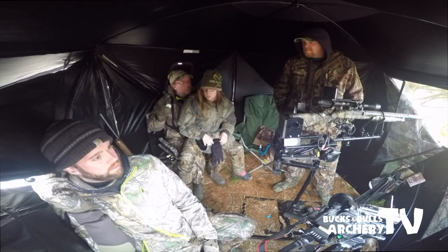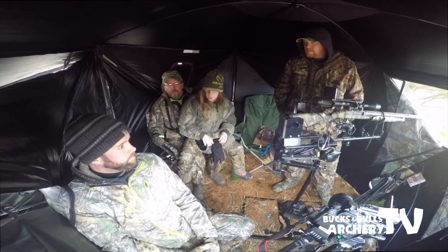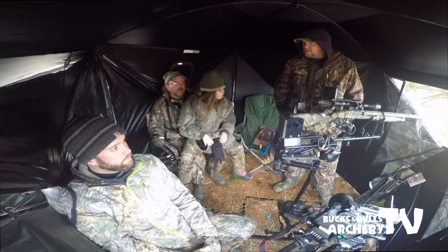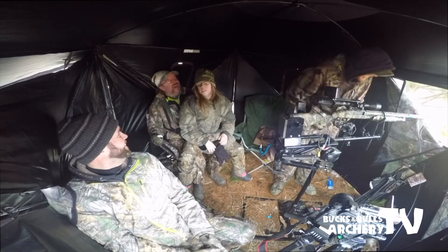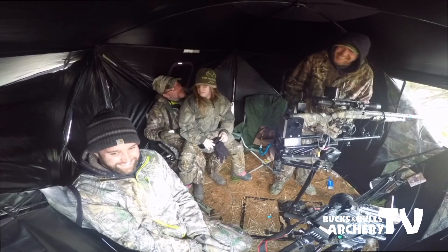It's just getting too windy — I don't think they'd hear us if they were 20 yards away. It's hard to hear anything out there. Too windy, so we need to shut the window.